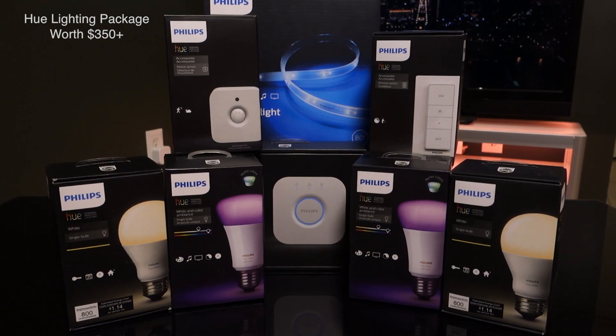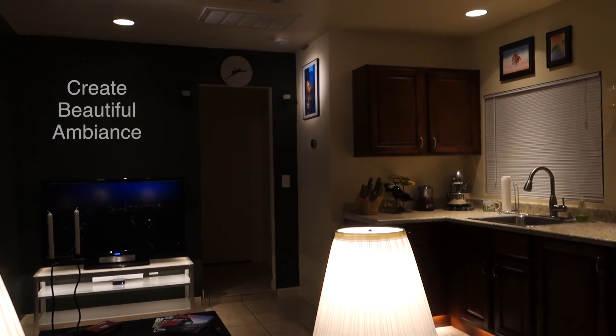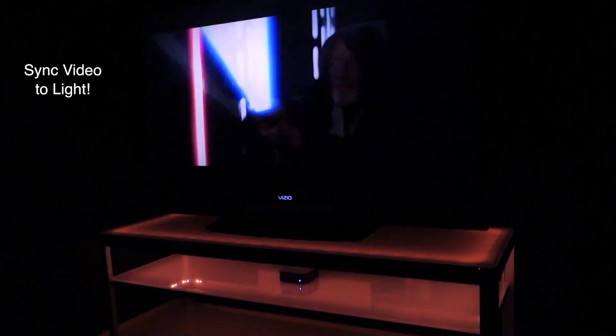This is the ultimate way to get started with Philips Hue, and I know you are going to love it. You might still be wondering just what you can do with Hue — and a whole lot more. But enough about the products.